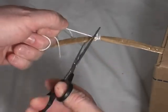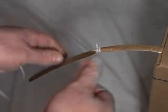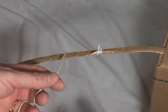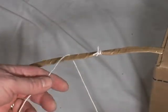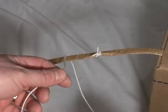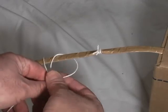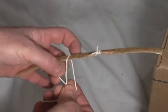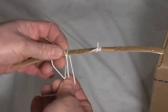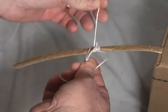Trim it. Let's do it again. Over the top. Over the top, right, left, through the V. Over the top. Now it's to the right. Left. And you can see the V — see the V right there? And right through the V. Over the top, right, left, through the V.